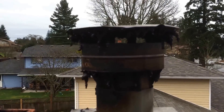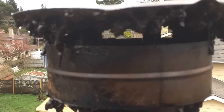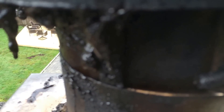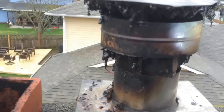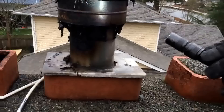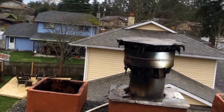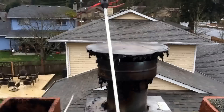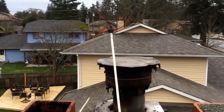Here's a rain cap with quite a bit of creosote on it. It's also got an opening here that gets watered down it. We're going to attempt to sweep that with our small rotary tool.